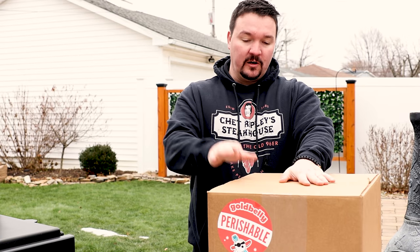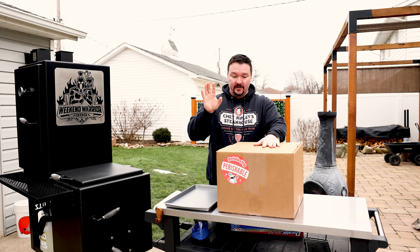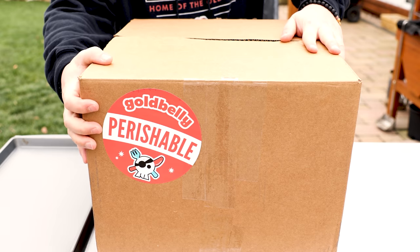What do you say, Weekend Warriors? I spent $179 on a pre-cooked brisket. I'm going to tell you why in a little bit. Let me get this out of the box. I ordered this from Gold Belly.